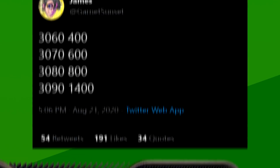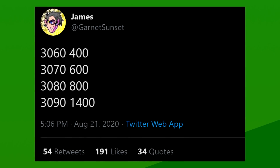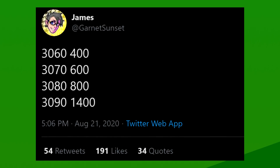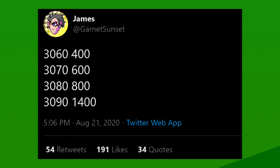It also sports a bronze finish. According to the leaker, the RTX 3090 would be priced at $1,400, the 3080 at $800, the 3070 at $600, and the 3060 at $400. As with any launch, though, pricing can be changed hours before the event, or even after, like we saw AMD do with the RX 5700 series, so keep that in mind.